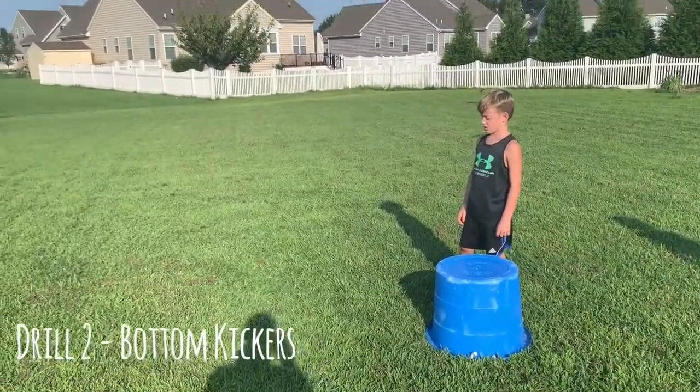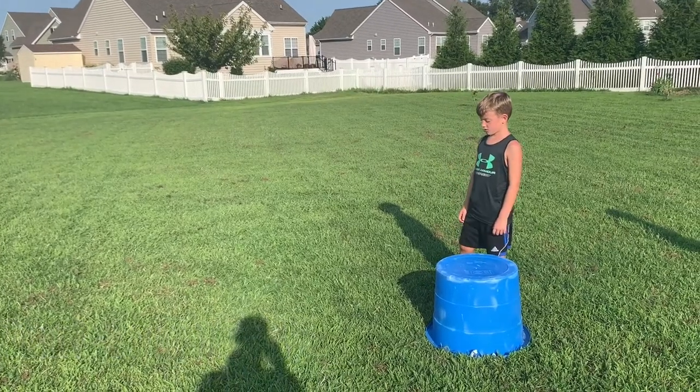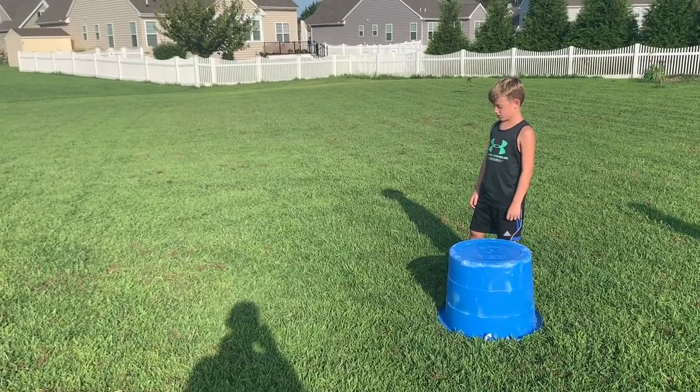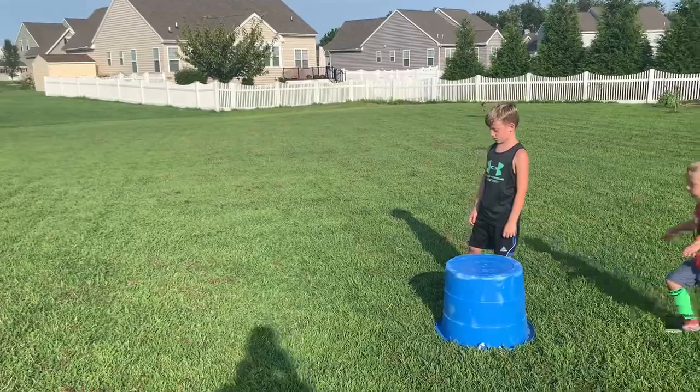All right, the next drill is called a bottom kicker. What Kellen's going to try to do is pick his knees up, and while he's doing so, kick his bottom with his heels. All right, Kellen — bottom kickers, ready, go!